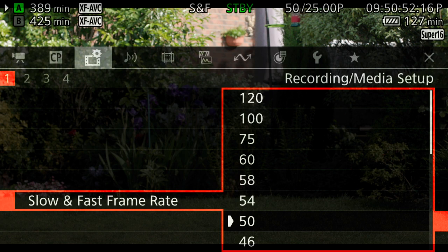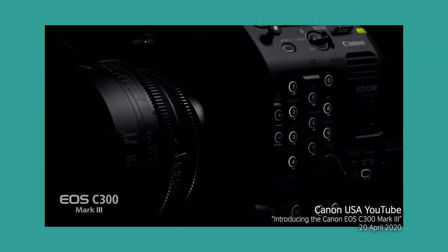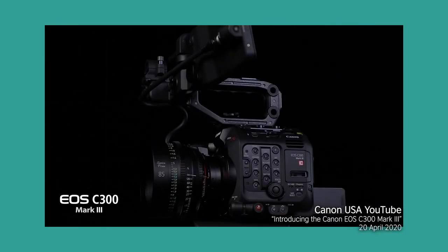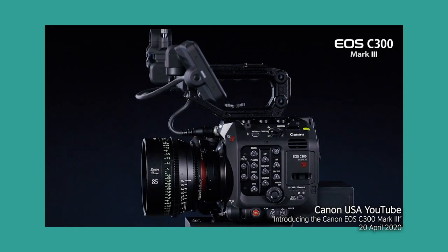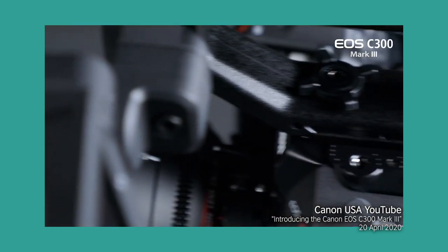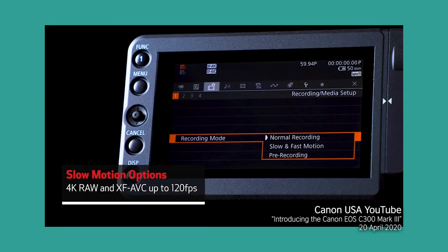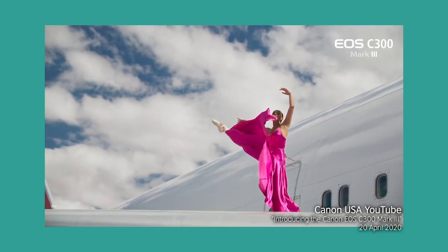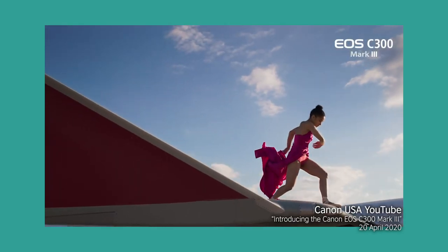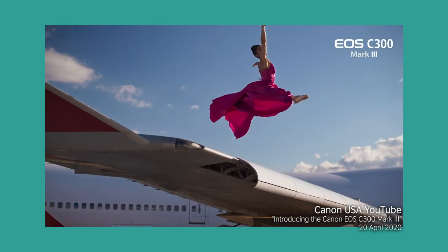I gave some Canon reps a pretty hard time about this, especially after the announcement of the C300 Mark III — a noticeably cheaper camera that shares most of the same specs and the same body shape as the C500 Mark II, but without the full frame. However, that camera does have the ability to use its full Super 35 sensor for 120 frames per second. I appreciate they're different sensors, different processors, different cameras for different purposes, but I, along with a lot of other early adopters of the C500 Mark II, felt fairly disappointed about this.